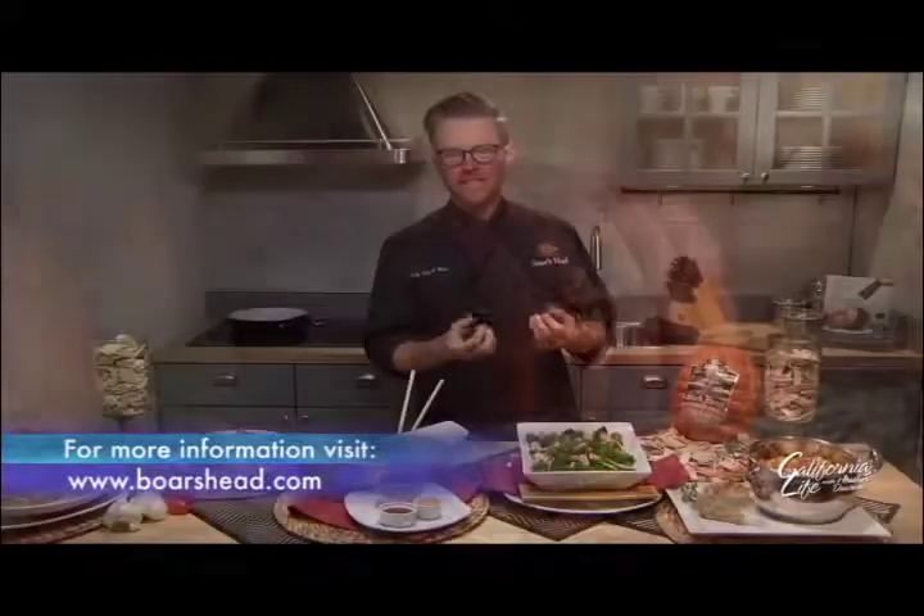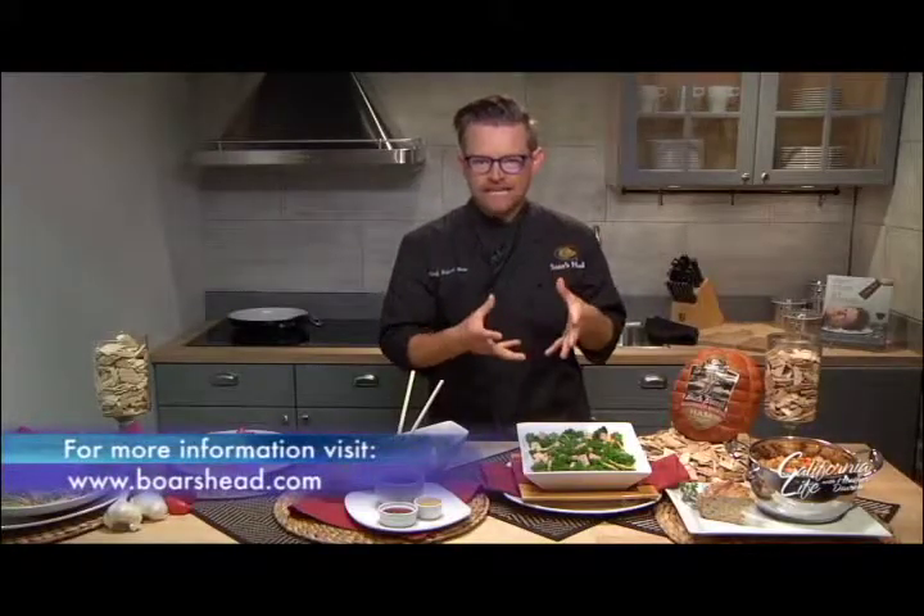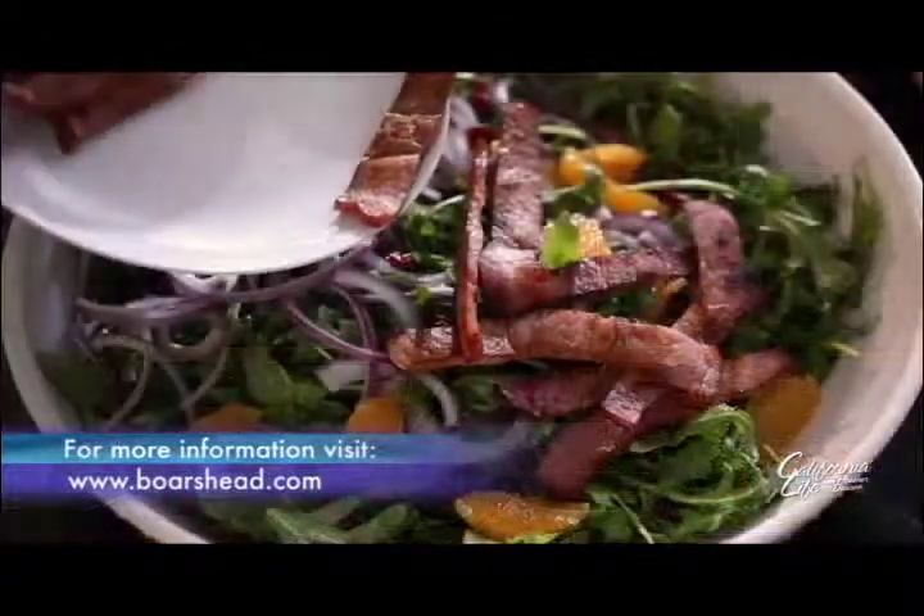And beechwood, which is from Europe — Germany specifically for this product — lends a really nice, clean flavor. It doesn't give you a lot of bitter, sort of ashy aftertaste that a lot of heavily smoked foods can.